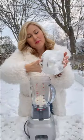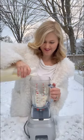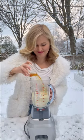Let's make an eggnog ice cream cocktail. In a blender, add in three large scoops of vanilla ice cream, two cups of eggnog, half a cup of rum, and half a cup of amaretto liqueur.